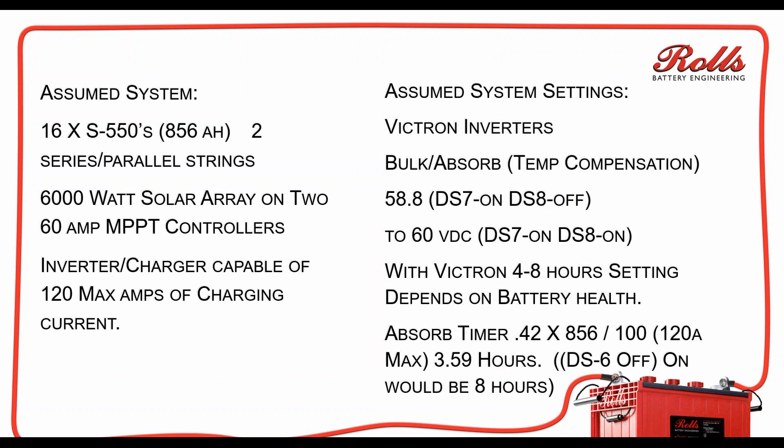For the system settings — for the Victron inverters and Victron products in general — the bulk absorption voltage needs to be temperature-compensated with any battery, so make sure you've got the temperature compensation set up correctly. The bulk absorption voltage is going to range between 58.8 to 60 volts. Typically I'll set my solar chargers closer to the 60-volt setting, and then set my inverter-charger settings at roughly 59.2 to 59.6 volts. Your dip switch settings on the Victron products need to be configured properly. Do not use the pre-programmed Rolls settings on the Victron products, because those pre-programmed settings are not going to get the battery bank properly charged.